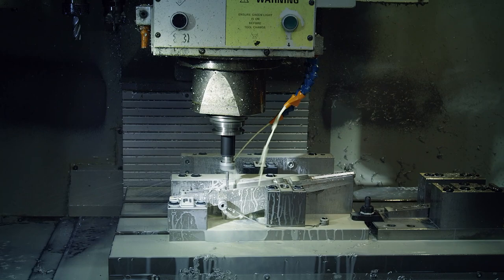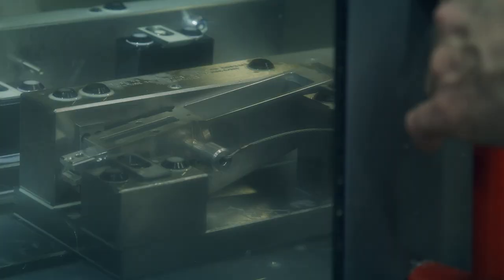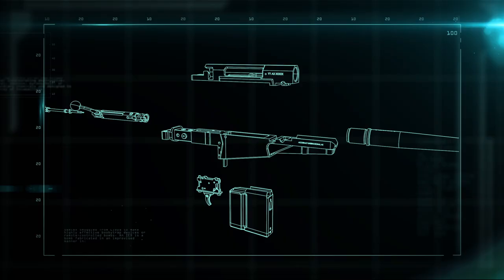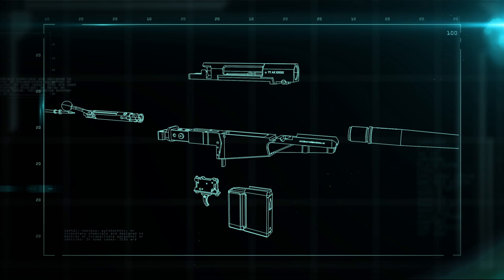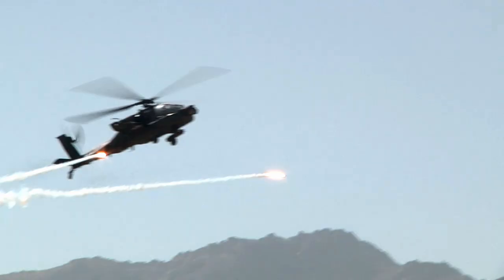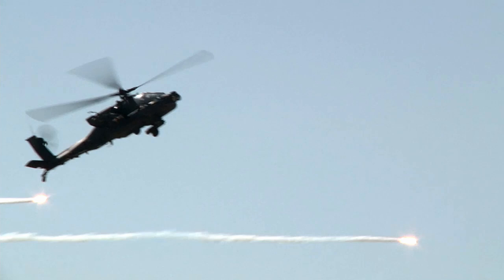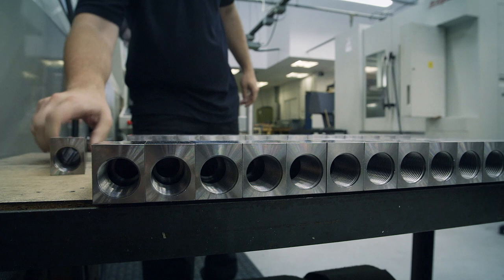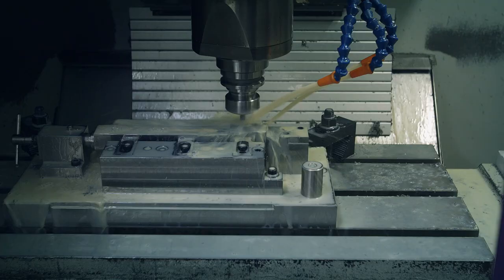A coolant spray reduces friction and overheating. What makes this gun so accurate is that the chassis and the action are locked solid — there's never any movement between them, not even when the gun is being transported and especially when the gun is fired. In long-range operations, even a microscopic shift means missing the target by several meters. Using the same process, the action is cut from a block of steel.